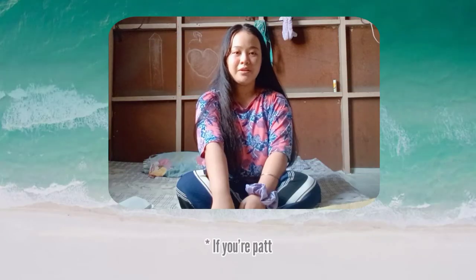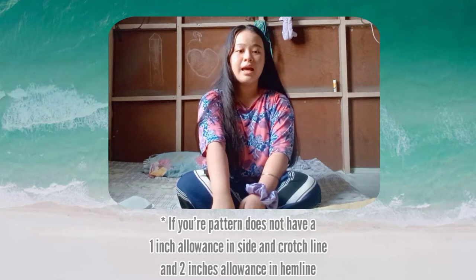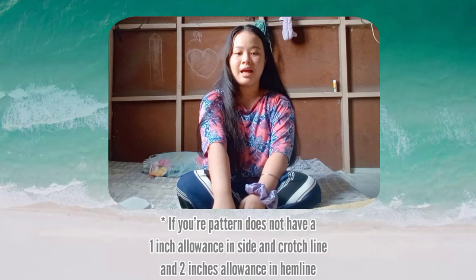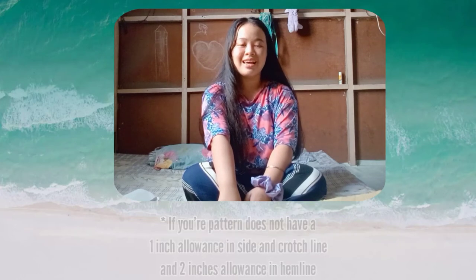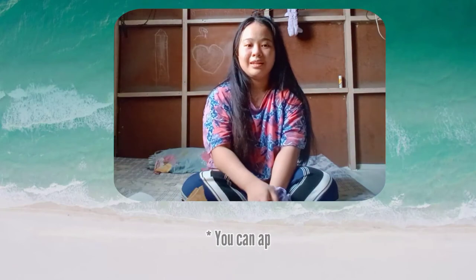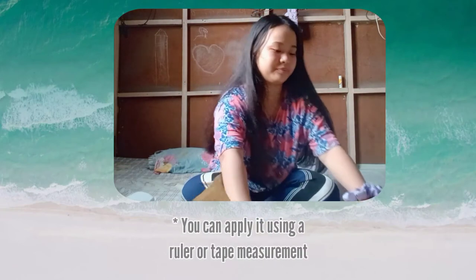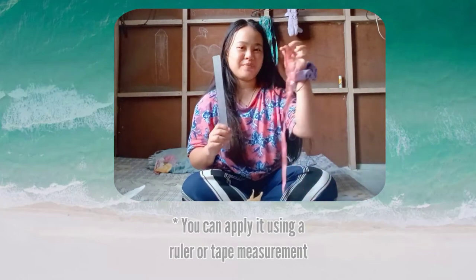If your pattern does not have a 1 inch allowance inside and in the crotch line, and 2 inches allowance in the hemline, you can apply it using a ruler and tape measurement.